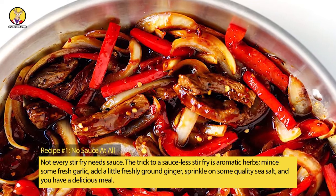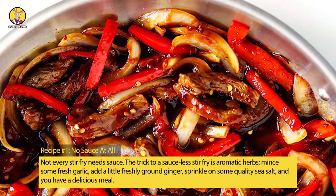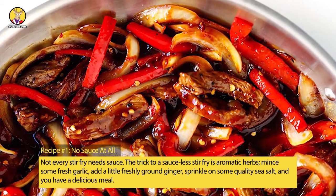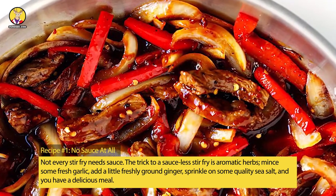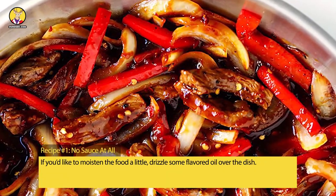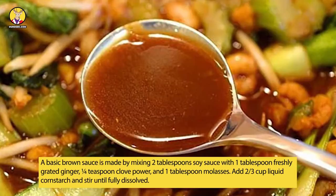Recipe No. 1: No Sauce At All. Not every stir-fry needs sauce. The trick to a sauceless stir-fry is aromatic herbs — mince some fresh garlic, add a little freshly ground ginger, sprinkle on some quality sea salt, and you have a delicious meal. If you'd like to moisten the food a little, drizzle some flavored oil over the dish.